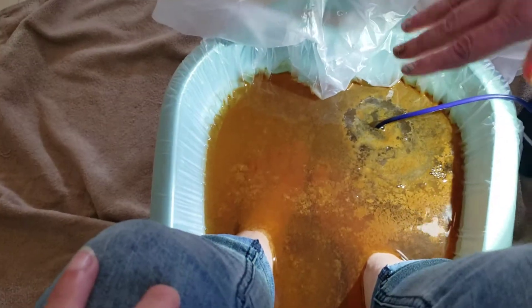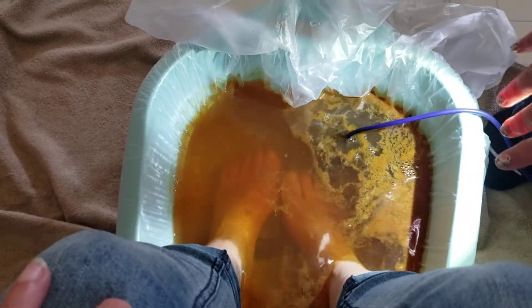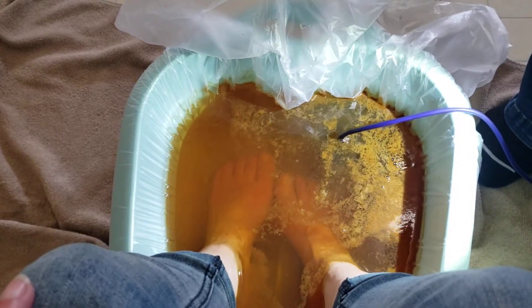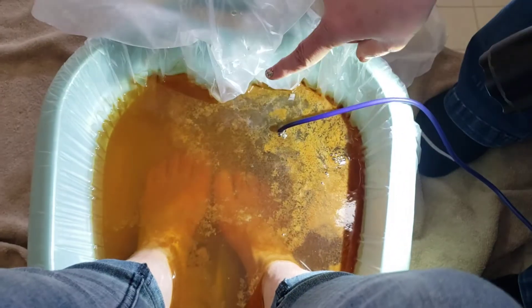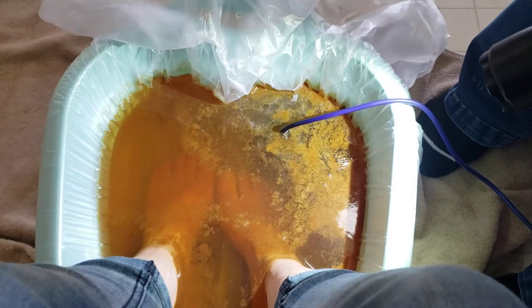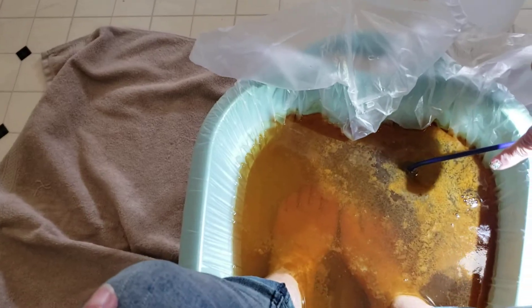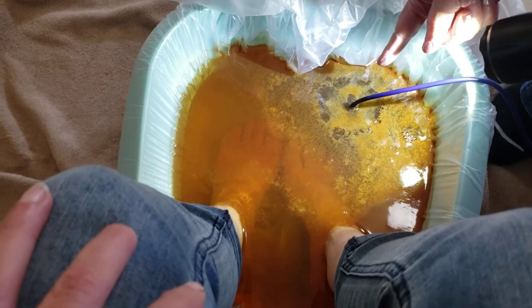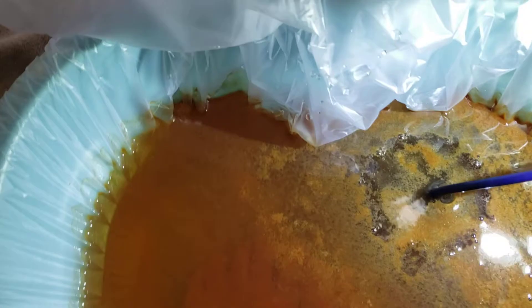Let me explain all these colors. The orange means that it is pulling from your joints — and it normally does start to pull from your joints, which is a good thing and will help with pain the next day. These clumps over here that are kind of congealing together — that's actually yeast coming out of your system. And those bubbles that are starting to come up, which will get bigger and bigger — that's pulling from your lymph system.